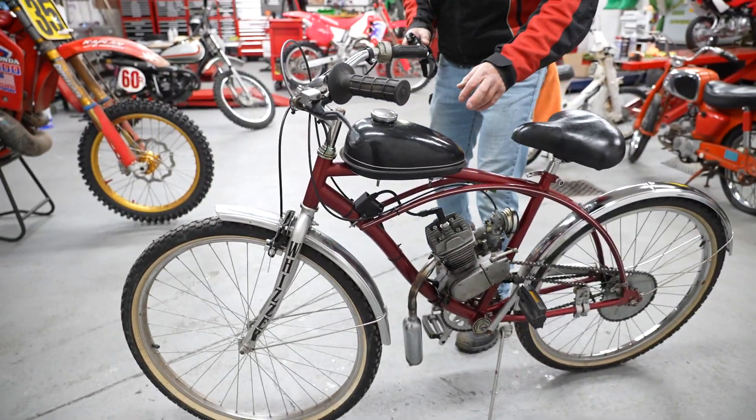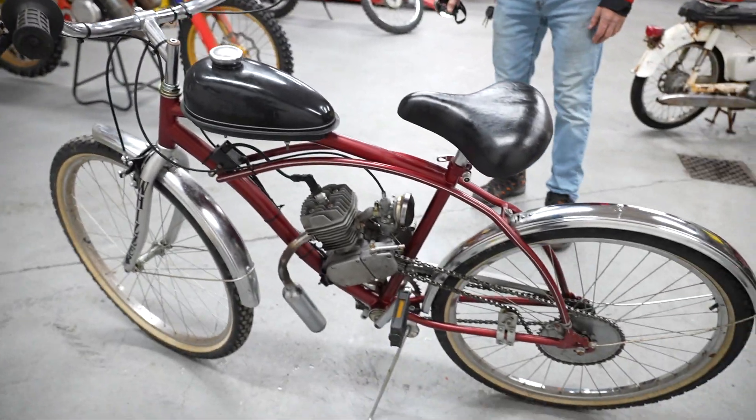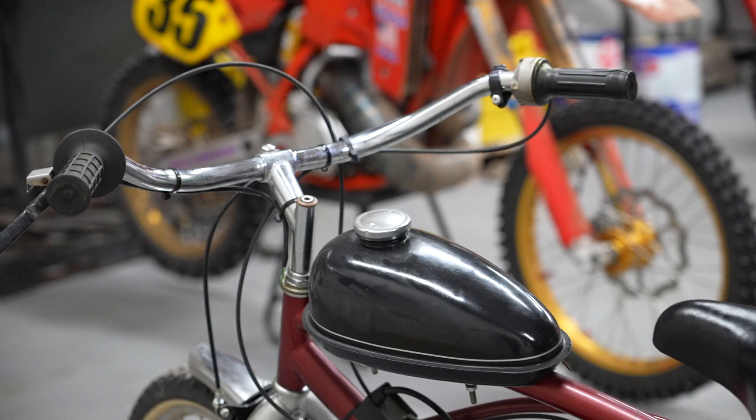It has the signature gas tank on the top here. It's got the Wizard logos on the front forks, big tires on it, nice set of chrome bars on here. Chrome still shines on the bars.